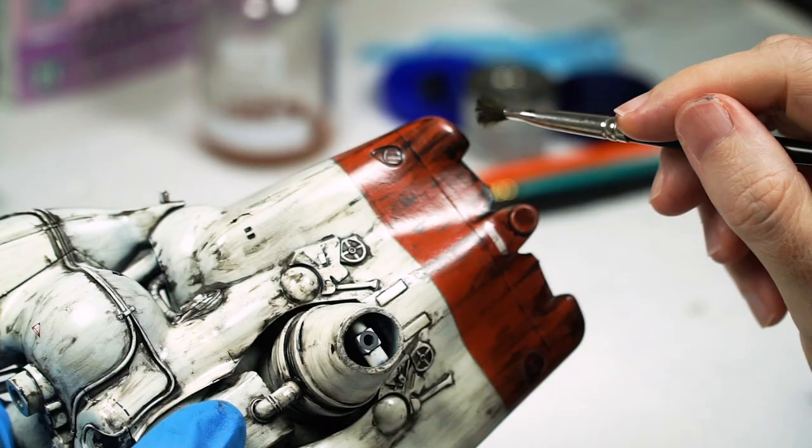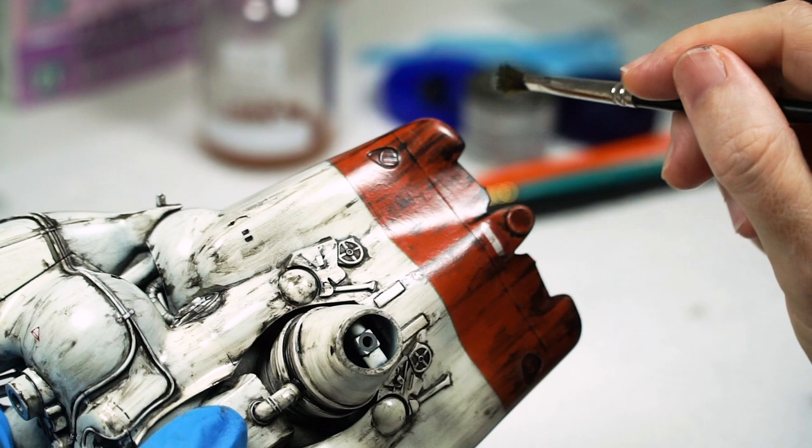It seems to have the most balanced properties of paint — consistency, drying time and colour — to be dry brushed. And no, I don't use it for anything else; I just occasionally pull it out for just this.